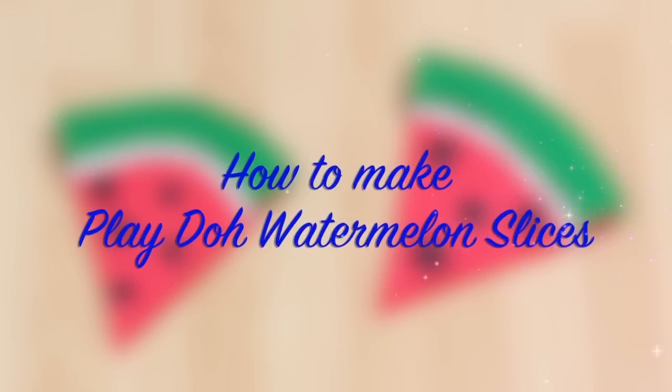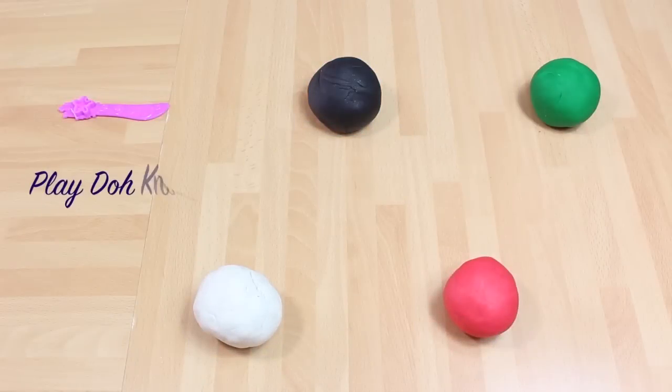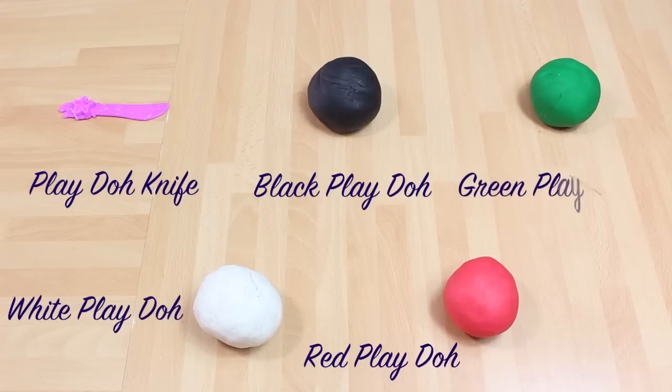Play-Doh Watermelon Slice! They look delicious, but remember, you can't eat them. For this, you're going to need a Play-Doh knife, white Play-Doh, black Play-Doh, red Play-Doh and green Play-Doh.